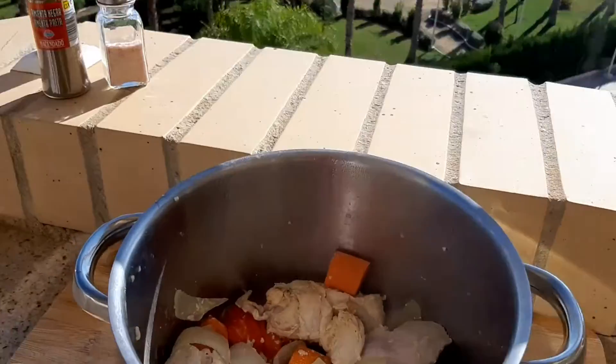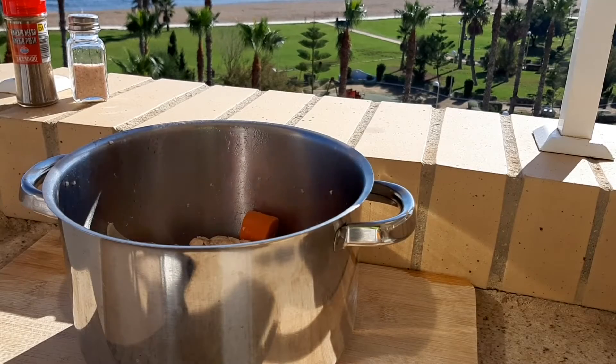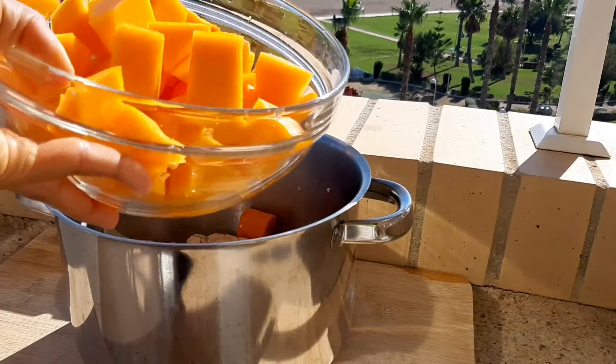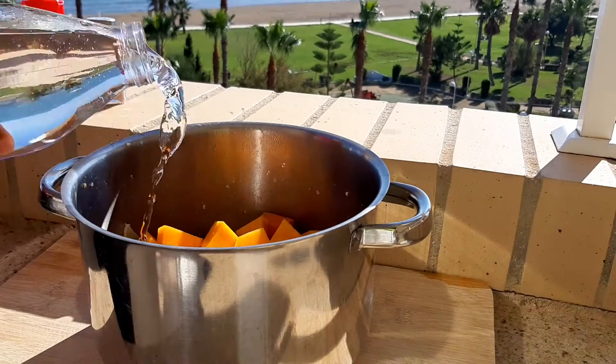Later you will have something like this. It's time to add the pumpkin and then the water — about one liter. The soup should boil until the pumpkin is soft.